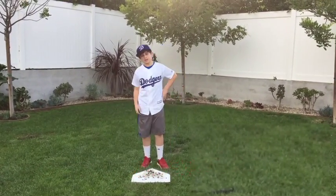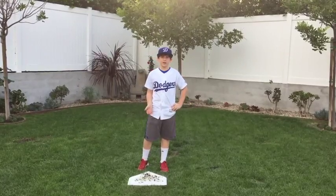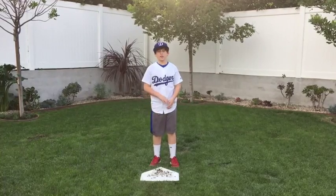How many of you like or watch baseball? How many of you play baseball? The umpires on the field — they're like the referees on the baseball field. They make all the calls.